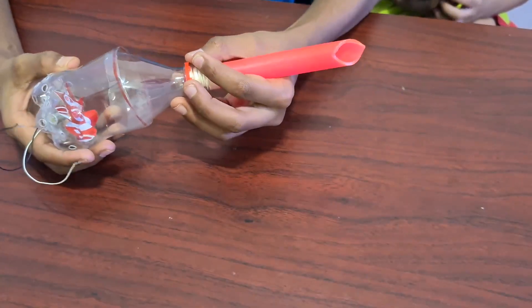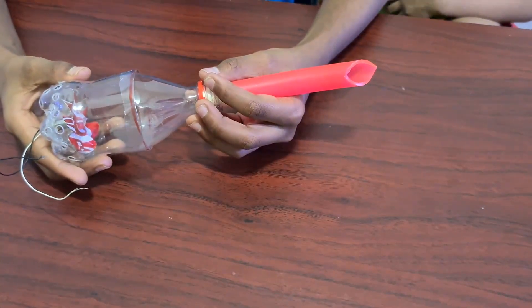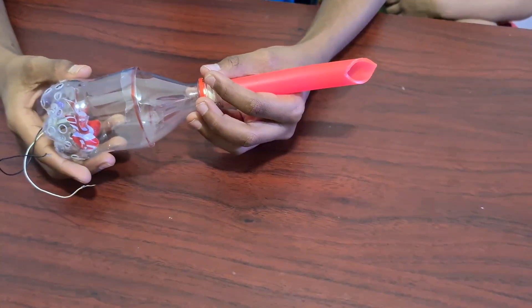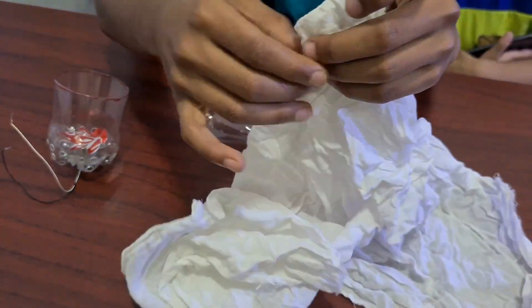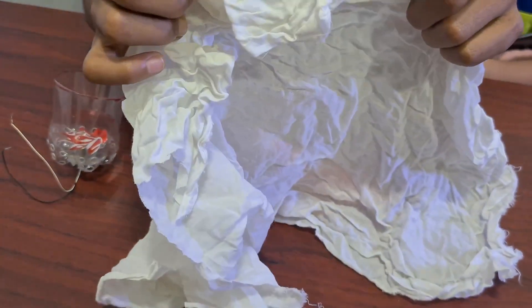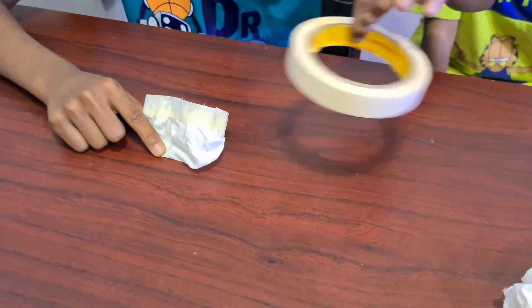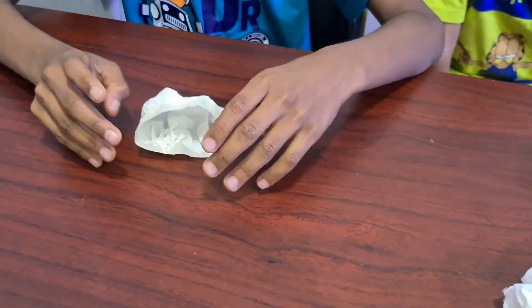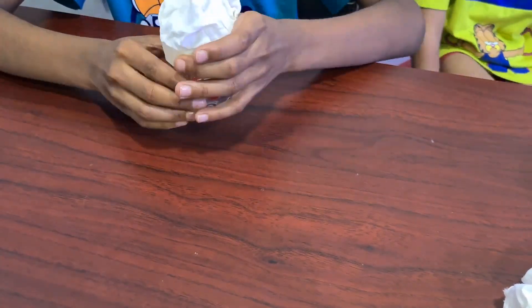We can fix both of these parts like this. To avoid dust reaching the fan, we have to add a filter. We can use this cloth as a filter. I made this cloth bag using this cloth and tape. This dust bag also works as a filter.